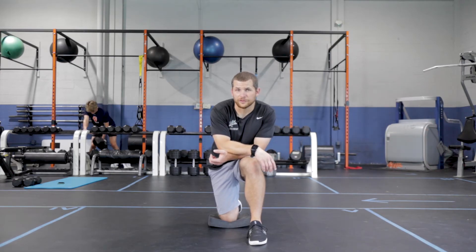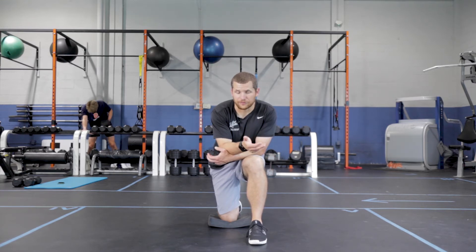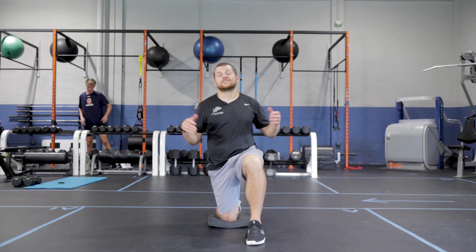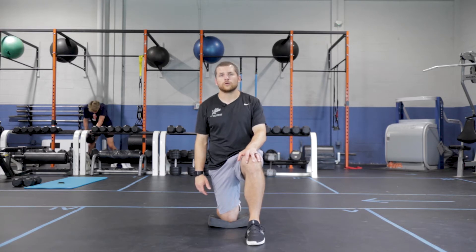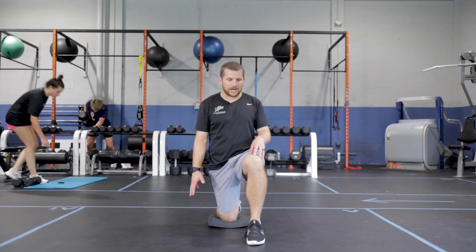We're working through a half kneeling shoulder CAR. In this case I'm in a half kneeling position, but the principles can be applied to any position. This shoulder CAR can be done standing, seated, or in all different positions. I want you to specifically pay attention to the actual shoulder CARs routine.